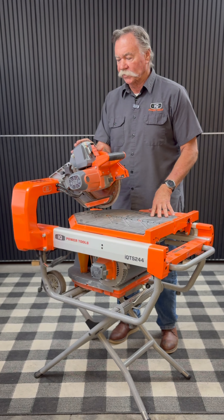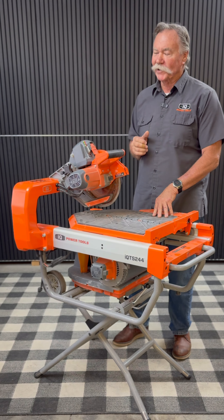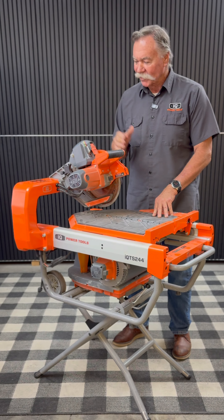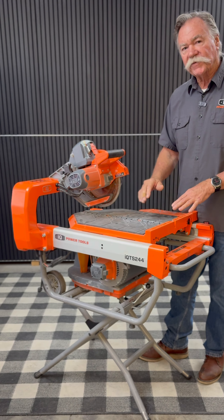Hey, Kevin with IQ Power Tools. So you got your brand new TS 244 from IQ, got it all set up in your shop, you're ready to go to work. Right off the bat there are a few things we want to run through and show you some things on the saw.